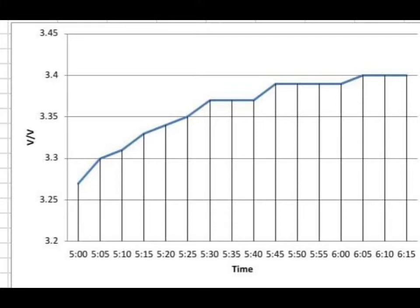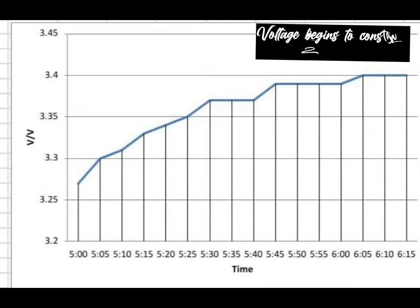Based on the graph, the longer the exposure time, the higher the voltage. For 1 hour and 15 minutes, we recorded the multimeter reading for each 5 minutes. By using the graph, we can see that the voltage is increasing with time. But at 6:05 PM, the voltage begins to remain constant. So it takes around 1 hour for our power bank to fully charge.